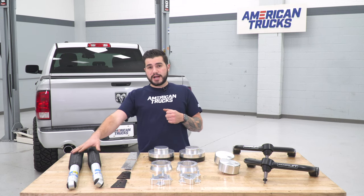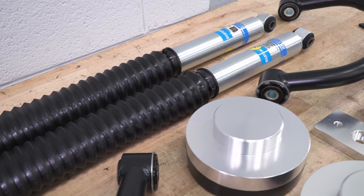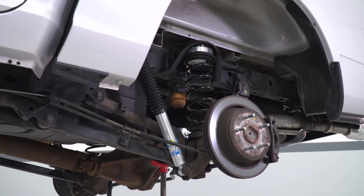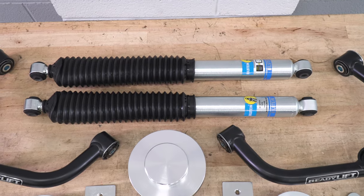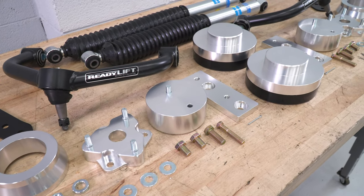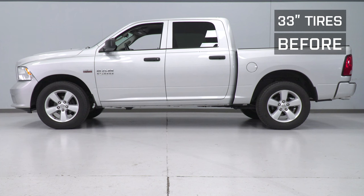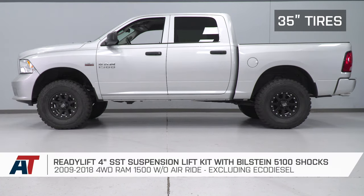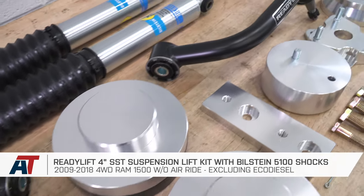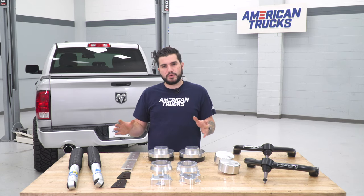The Bilstein 5100 shocks are made for zero to two-inch lift applications and have patented digressive valving that adapts rapidly to the change in terrain. These have 46-millimeter monotube gas pressure designs with zinc coatings for corrosion and rust resistance. The price for this kit comes in right around $1,000, which is right in the middle of the road for full lift kits. It includes more components to correct your suspension geometry and maintain great ride quality thanks to these shocks, without being all-inclusive like premium lift kits with full lift coilovers.